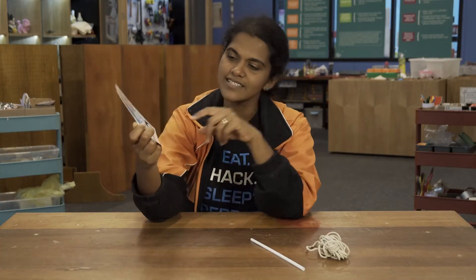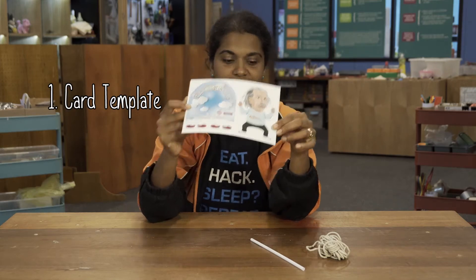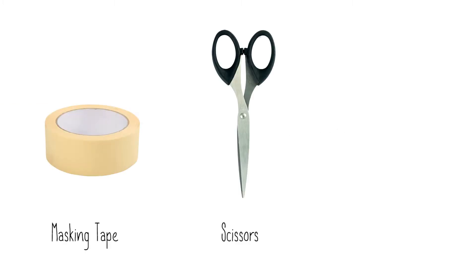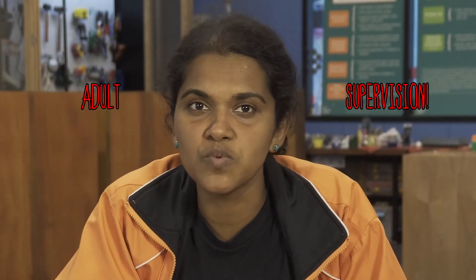In the climbing Einstein science kit you will find a card with a template of Einstein, a straw, and some string. You will also need the following additional items: a roll of masking tape, a pair of scissors, and a penknife. When you use sharp items, make sure you have an adult who is working next to you.